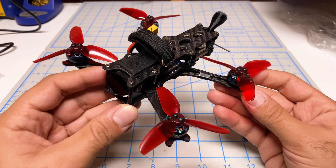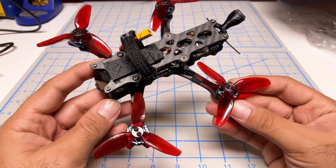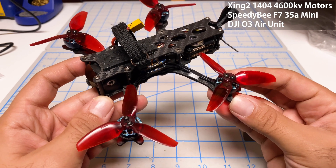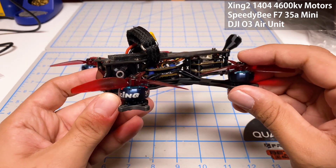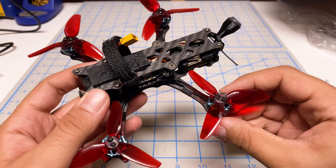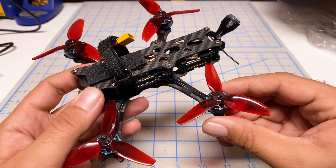For the parts and the power system, they actually suggest the same parts as what I've got in my Quadmilla 3 inch. So these are 1404 motors, I've got a 35 amp ESC there. They suggest the O3 — a very similar setup — which will go into the JIN F-25.